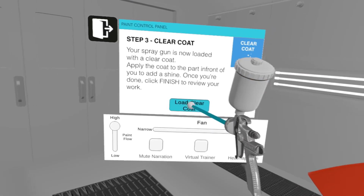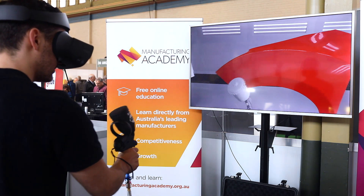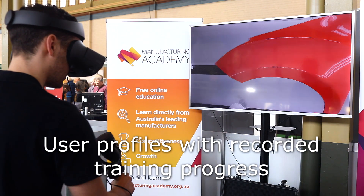Great, we are almost done. All we have to do now is apply the clear coat. Apply the clear coat to the piece, and when you think you are done, click finish to go to the review board for feedback on your work.